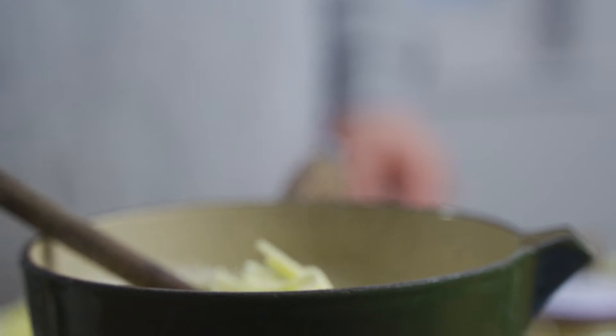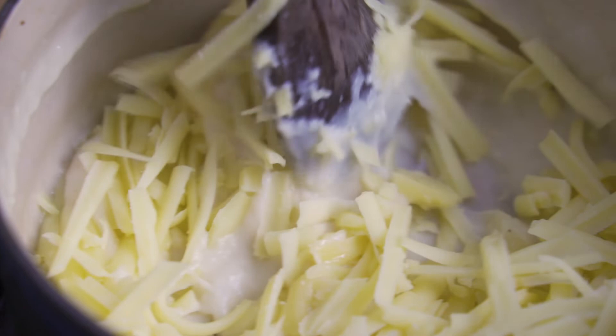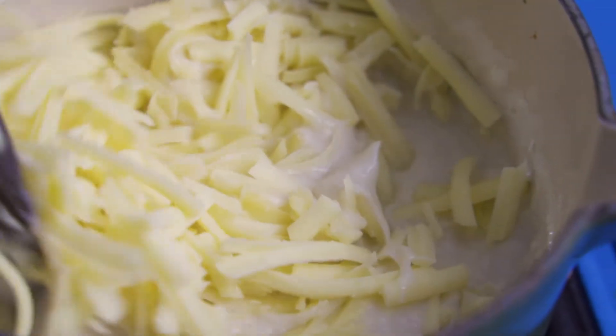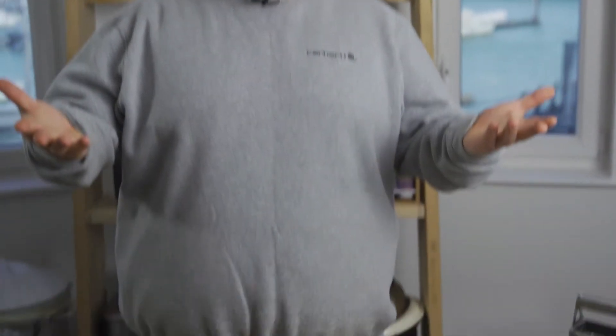We're going to be using a lot of butter. I'm also going to be using some vegan fake ham stuff from Quorn — I love Quorn, big up Quorn. It's going to be great, it's going to be delicious, it's going to look very unhealthy. I'm not going to eat it because I'm on a diet, but I'm going to get someone else to try it.